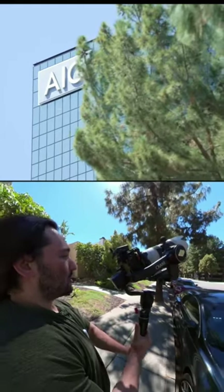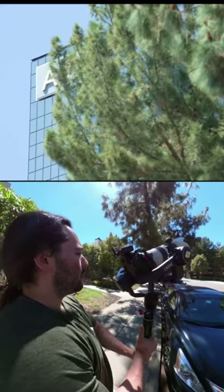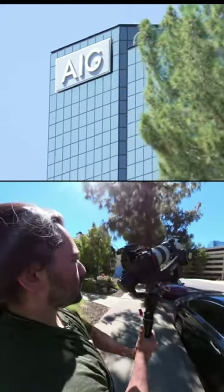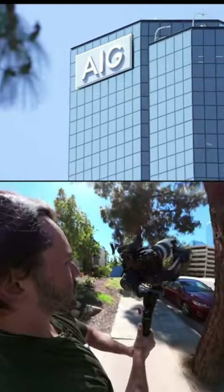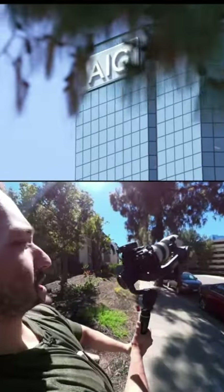I'm going to back up just a little bit and here we go. Here comes the tree — another tree — boom! You see how good that looks?